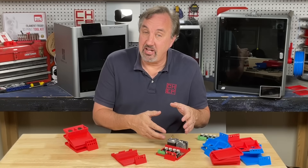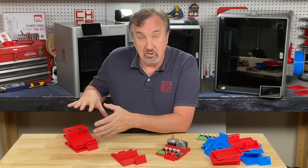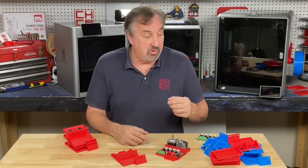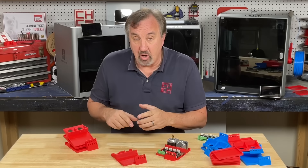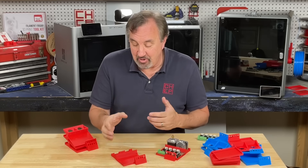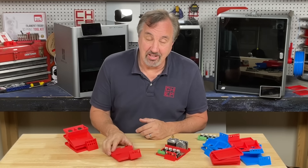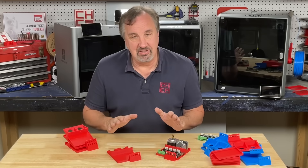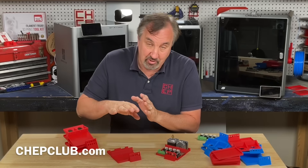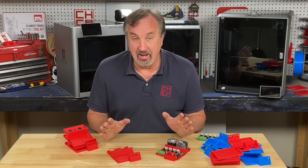It took four different design iterations in Tinkercad to get to the one I like. I did three different ones, learned from them, and the fourth was the final version. When I printed them on the K1 Max each one took about an hour — so four hours to get to this point, where with the Ender 3 SE it would have taken 12 hours to do the same thing. That's why I'm addicted to speed. I can now do with the K1 Max in four hours what would normally take 12 hours with an Ender 3. I can't go back.